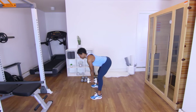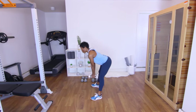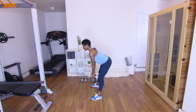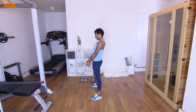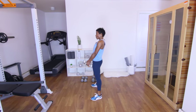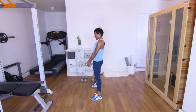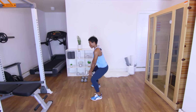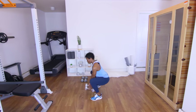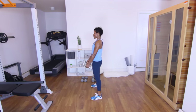Squat down, squeeze, deadlift, squeeze — that's one. We're doing fifteen. Two. Three — squeeze those glutes at the top. Four — get a good stretch in those hamstrings. Five. Six — keep it going. Seven — try to go as low as you can on those squats. Eight — make sure you are squeezing that butt. Nine. Ten. Five more. Eleven. Twelve. Thirteen. Fourteen. Last one — squeeze, hamstring stretch, squeeze. Good — put those down.